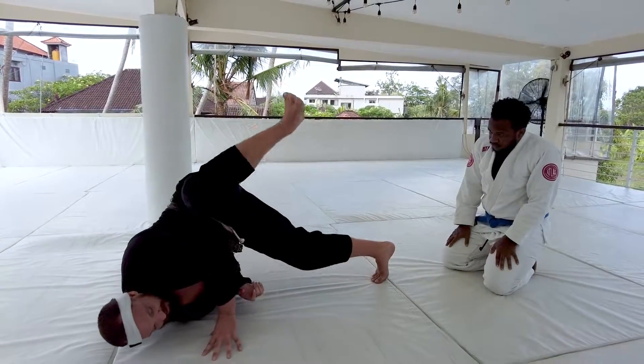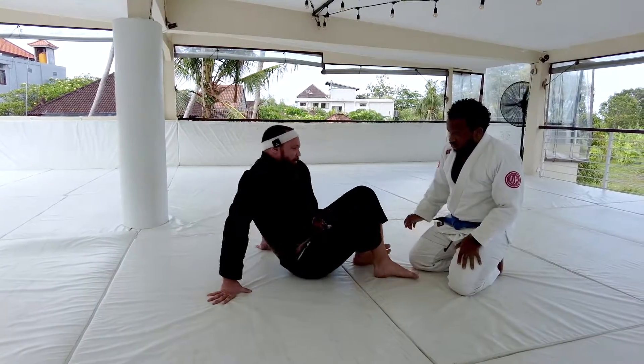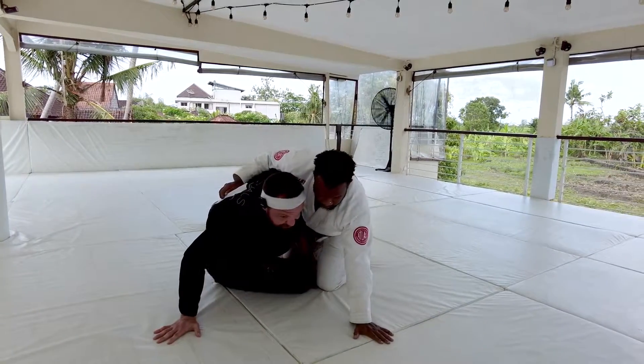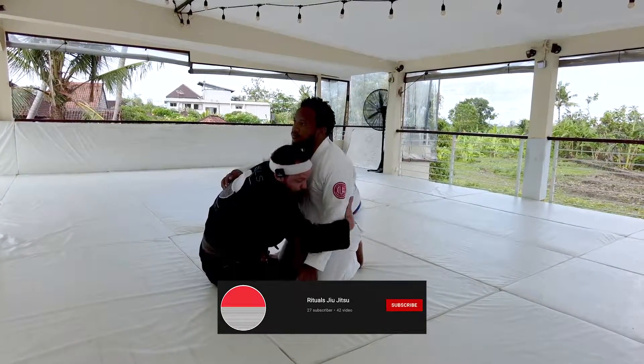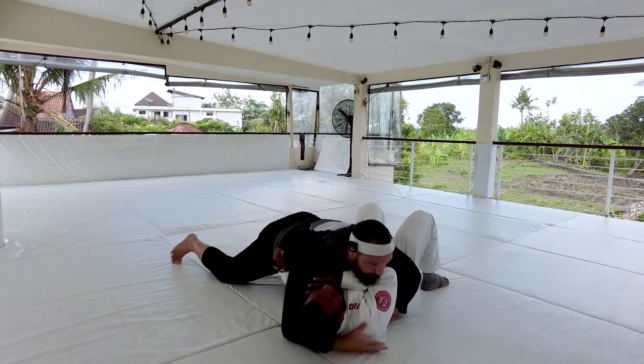Bouncing on that shoulder, coming up, kicking your leg is what's allowing this position to work. If I'm here leaning to the side to make that post happen, then we're pulling that arm in, extending with our hook, and moving into top position.